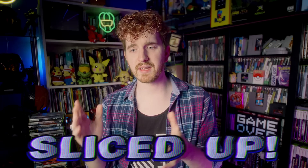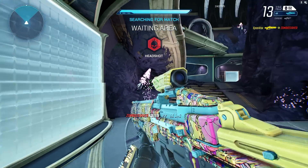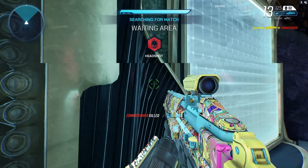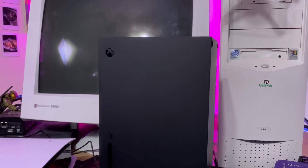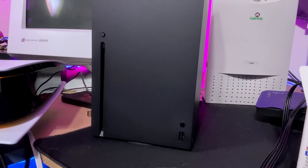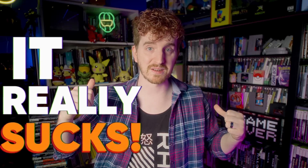Discovering that your live stream looks like it's been sliced up like a loaf of bread after you've upgraded to a dual PC streaming setup and expected things to look amazing, or upgraded to the next generation console to run things at 120Hz isn't fun. It really sucks when you think you're making a big investment for the quality of your production and it ends up looking worse.